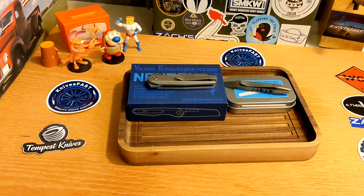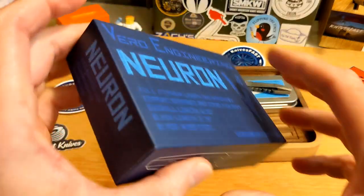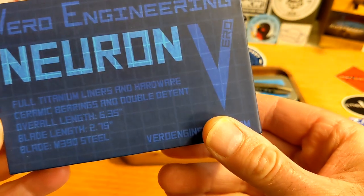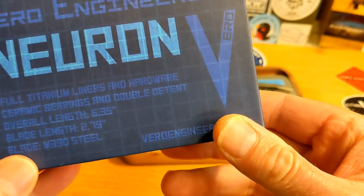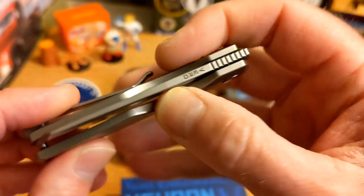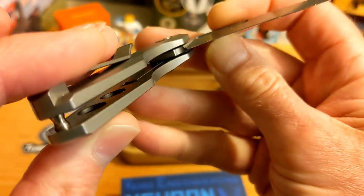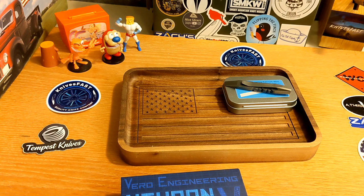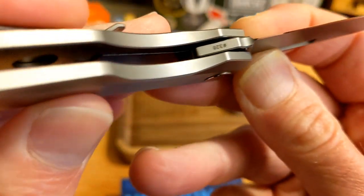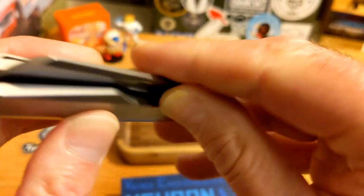The Neuron is the knife and it comes in this Vero Engineering box — nothing super special, cut-out foam inside, really cool artwork, and it gives you some information about the knife. It is a titanium frame lock. It says titanium liners as well, which is interesting. There are titanium liners inside that hold the detent ball, so if you look in there you'll see these little titanium liners inside the titanium frame. That's really interesting.